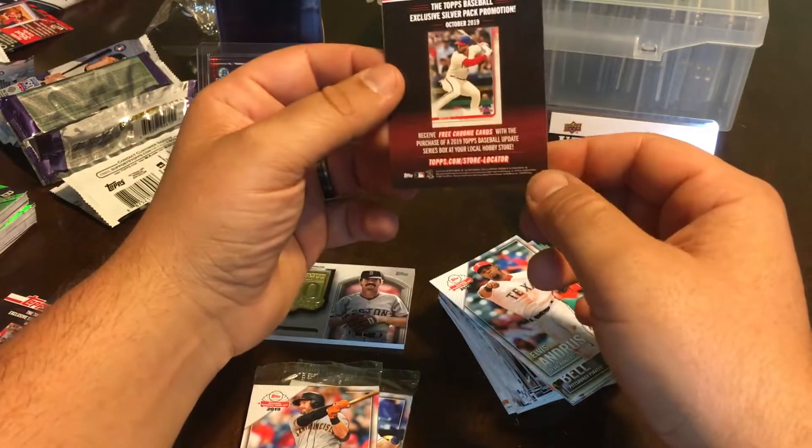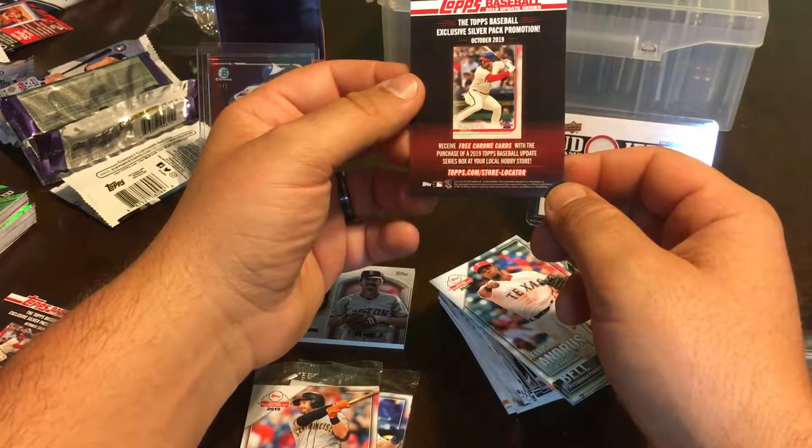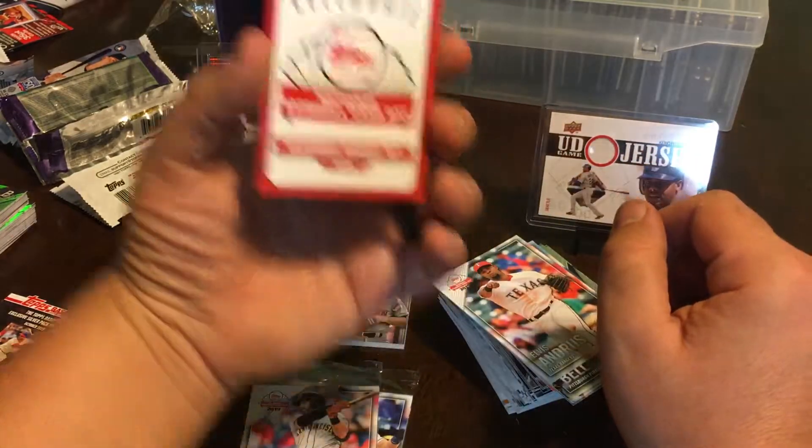Silver pack promotion: receive free Chrome cards with the purchase of a 2019 Topps Baseball Update Series box at your local hobby store. Plan on it.